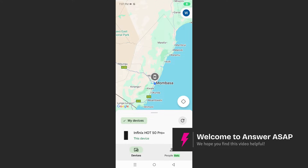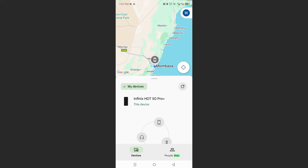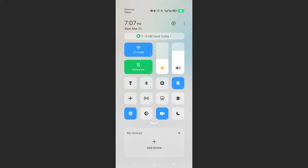Hey guys, in this video I'll show you how to add devices to Google Find My Device. As you can see, we have only one device added. All you need to do is make sure your Bluetooth is turned on and also your location.